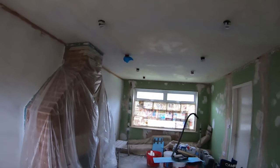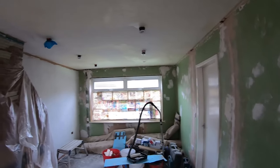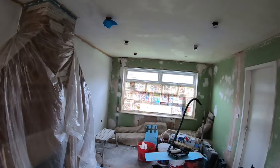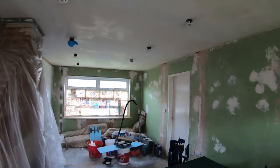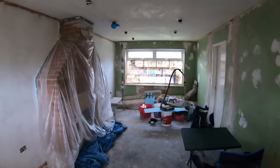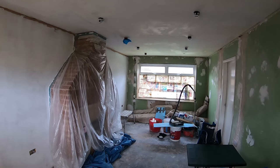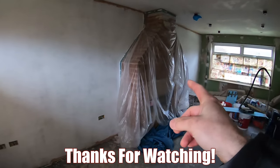I'll leave you where we started, in the living room. The next video will probably be decorating the bedroom. Holly's got a week off so she'll be doing quite a lot of the decorating while I'm at work. We're looking forward to moving in and you'll have to wait to see that.